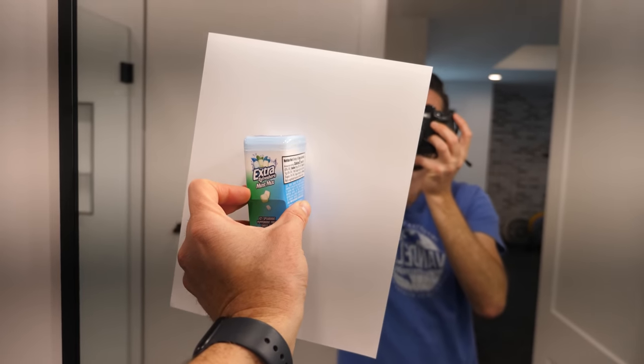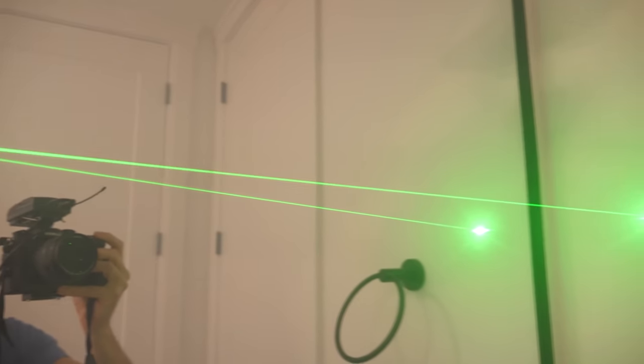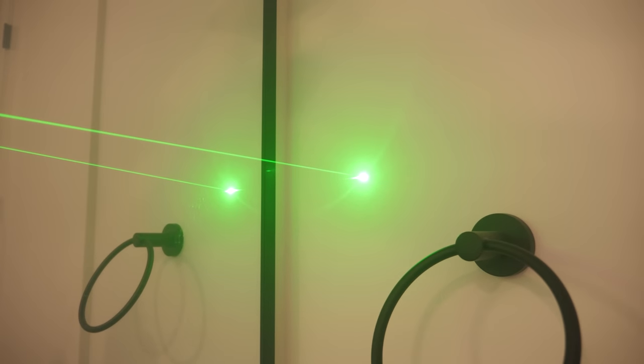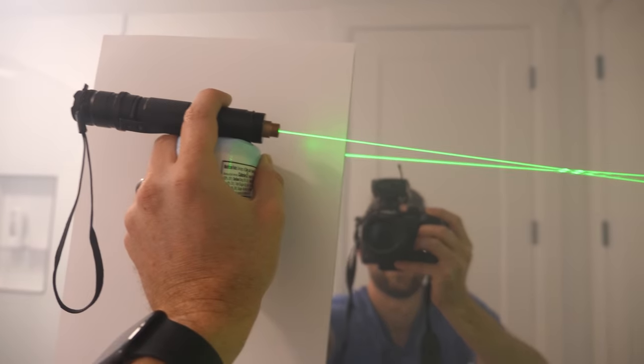So how does the mirror know something's there if the paper's covering it? It seems like a dumb question at first, but let's look at this in more detail. In order to see the object, light from it has to bounce off the mirror into our eyes, or in this case, the camera. Now if the paper's there, it seems like it should block the mirror from being able to see the object - and actually it does. The paper blocks the mirror that's directly behind the paper, but it doesn't block the mirror that isn't behind the paper. So let's use a laser to show the path that a beam of light takes from the surface of the object to be able to hit the camera. You can see that it's just using the other parts of the mirror that the paper doesn't cover.